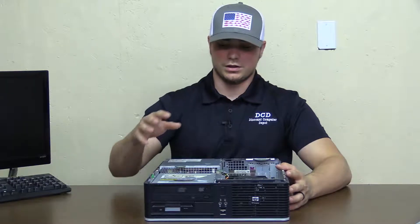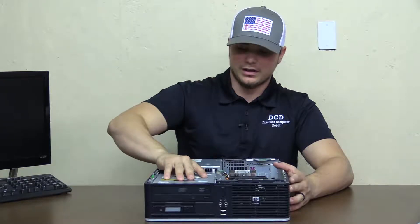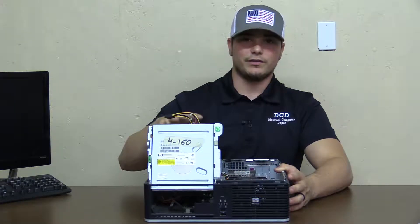So now we're going to notice that this is the DVD drive and this is the power supply. We'll lift this DVD drive up like that, and then we'll lift the power supply up.